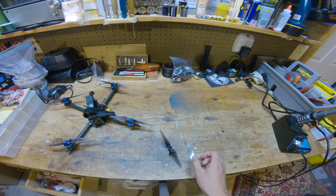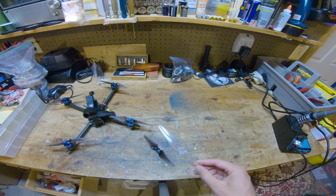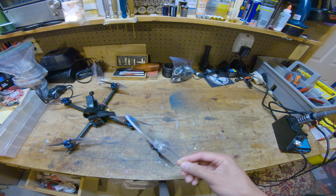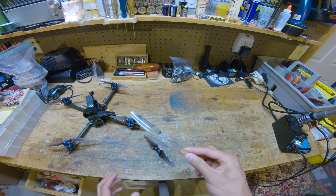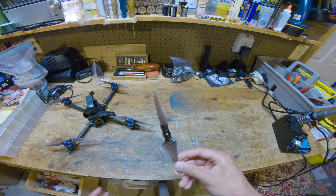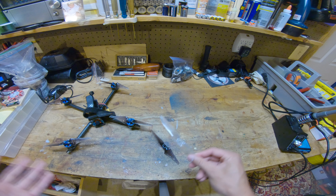Throughout this video I'm going to be comparing the E-Max prop to the Gemfan 6042 Bi-Blade prop, because in my review of that prop I said it's my favorite — basically the best prop I've tested so far. So I'm going to compare it to see how the E-Max holds up against what I think is the best.